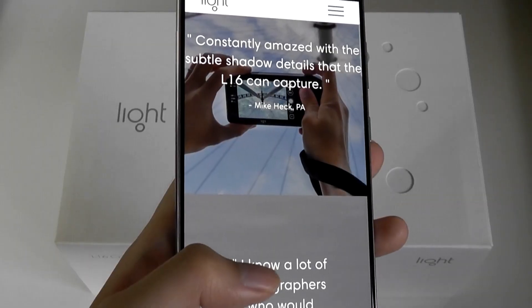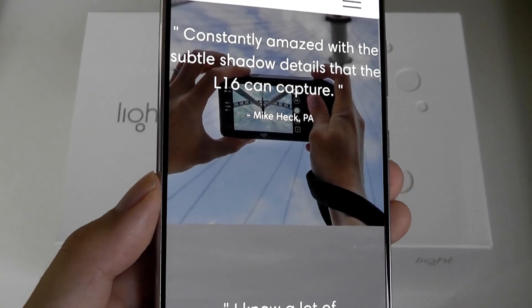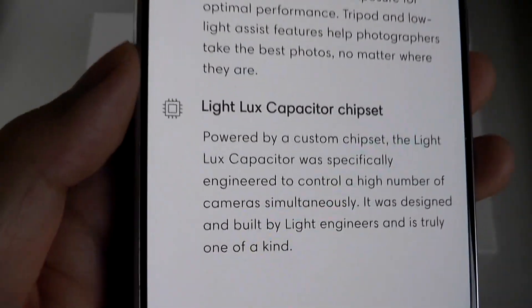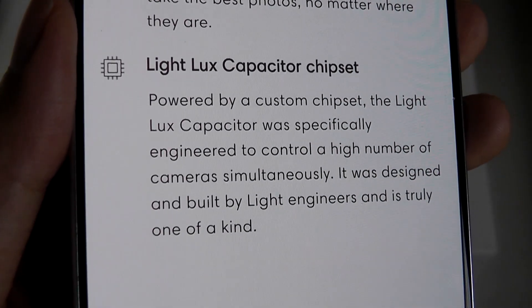It switches between them when you are zooming in and out. Just like on our iPhones today, it's sharpest when going between 1x to 5x rather than something like 4.2x. They also designed a custom chip they call the Lux capacitor for processing images.